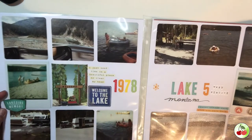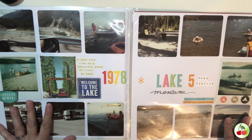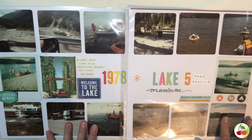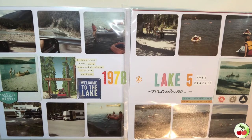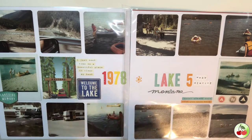I did multiple pictures on these layouts — they're in an album so hopefully you can see them. I tried to get in as many pictures as I could because there were so many, and they were all the same theme. I went all the way around the whole outer edge of the two pages.